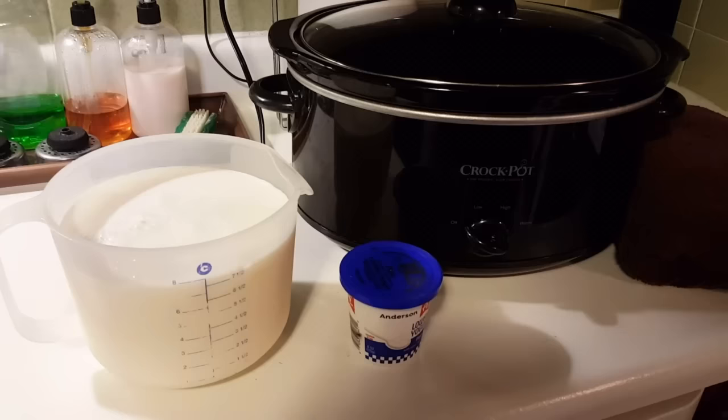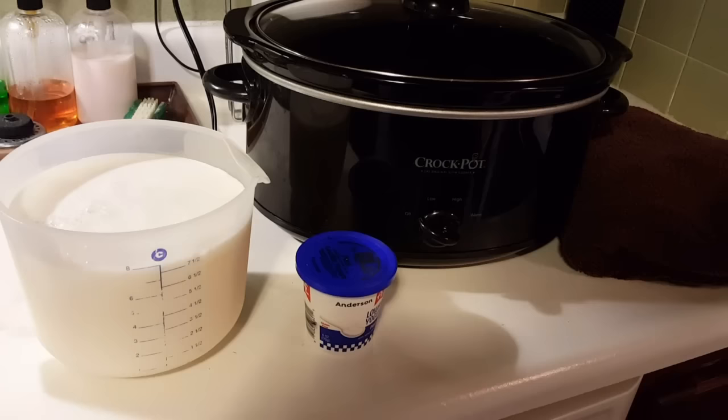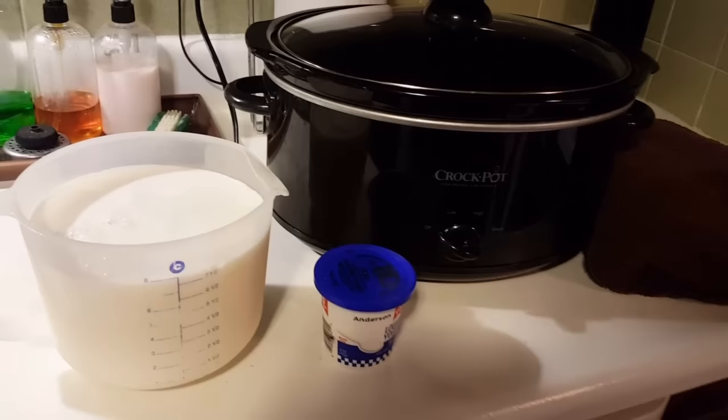Hello! I'm pretty excited today because we're going to make yogurt in the slow cooker. That's right — we don't need a thermometer, we don't need any fancy equipment, and you don't need a yogurt maker.